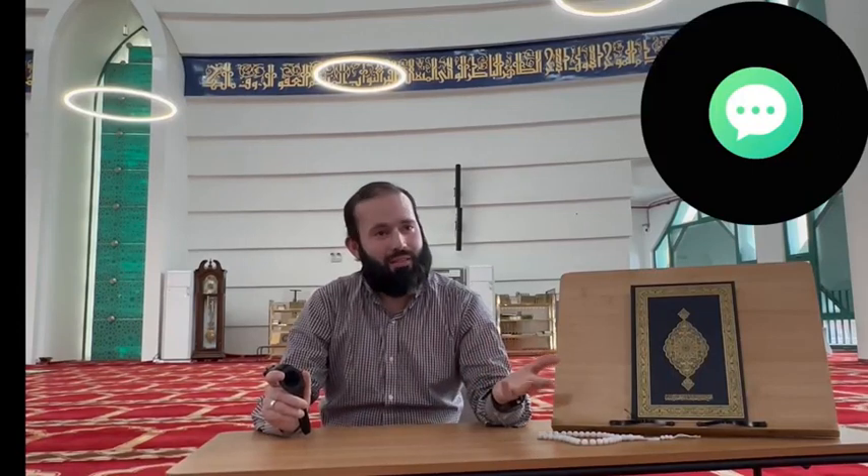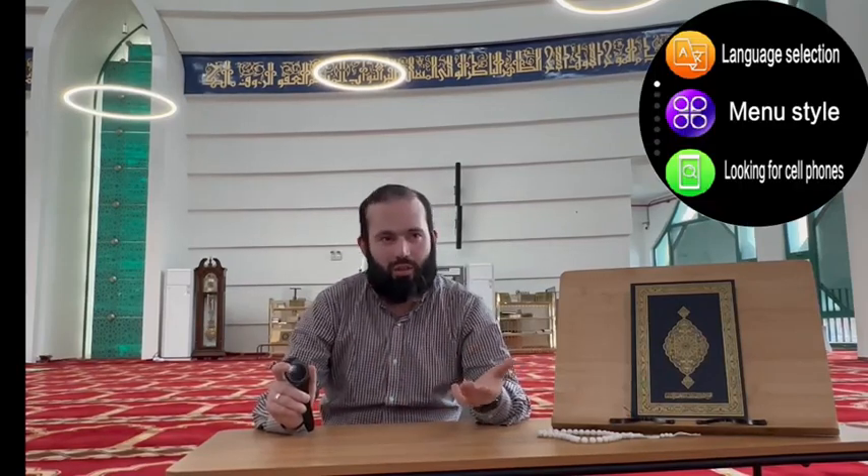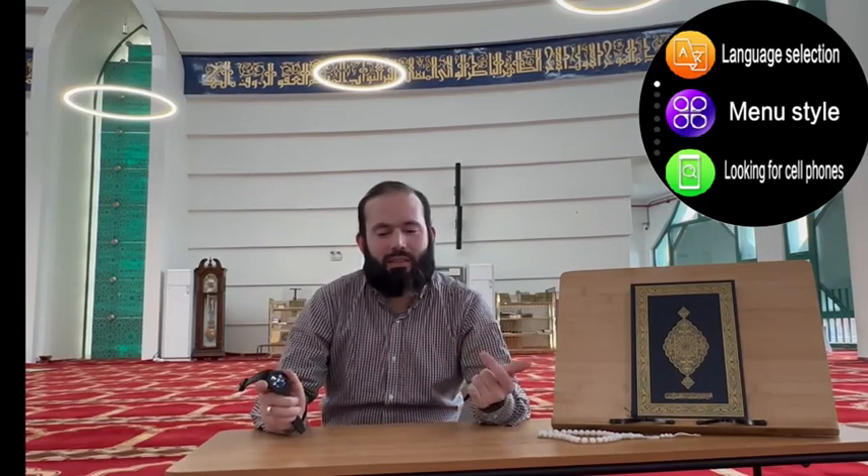Number six, during the Hajj, it will help you with all of the Hajj duas. Number seven, wherever you are, this watch would help you with the Qibla direction. Number eight, it has a full tasbih — it has that counter, so you don't need to hold an extra counter for your tasbih as well.